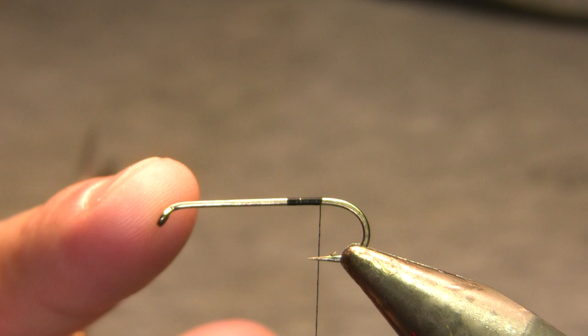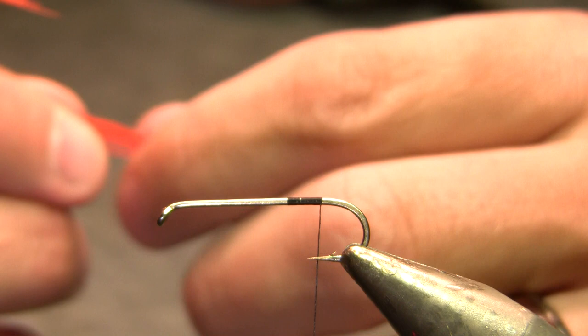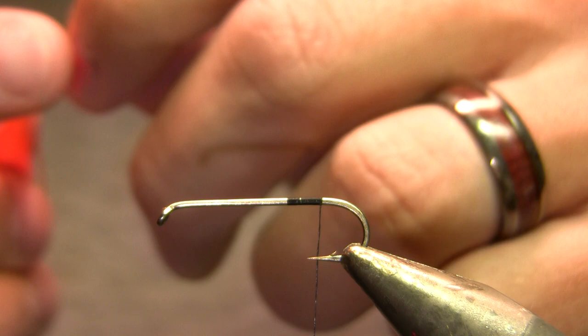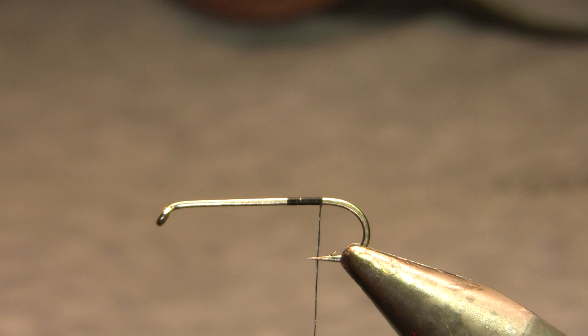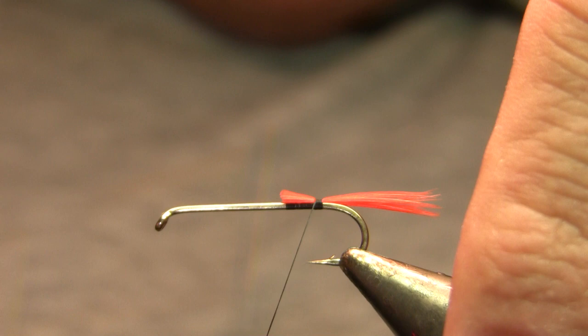Back to the Stainer Ducktail. The hook is a 3XL streamer hook, size 6 to 14 — this one's a size 8. I suspect the 10 is going to be a little better, but this is the hook I had out already and it works a little better for video purposes because it's bigger. The thread is 6/0 black, and then my tail is going to be orange hackle fibers — I'm actually using a schlappen feather right now, but it doesn't matter. You could probably use yarn and it'd be fine. I want that to be about half to two-thirds the shank length.